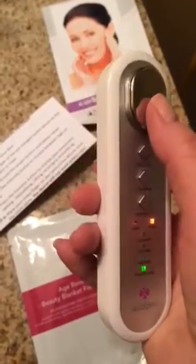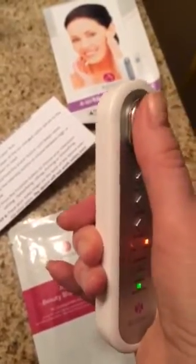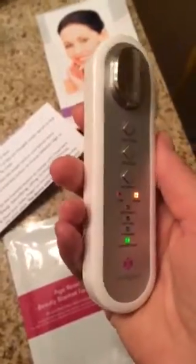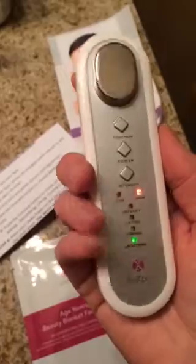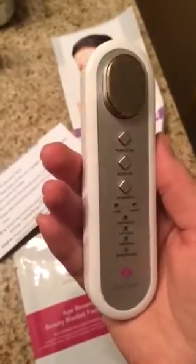And then you just put it on your face and it stimulates your facial muscles. I've been using this for about three months. It's a great little device — fits in your hand perfectly, very comfortable. When you're finished you just press the power button and it turns back off.